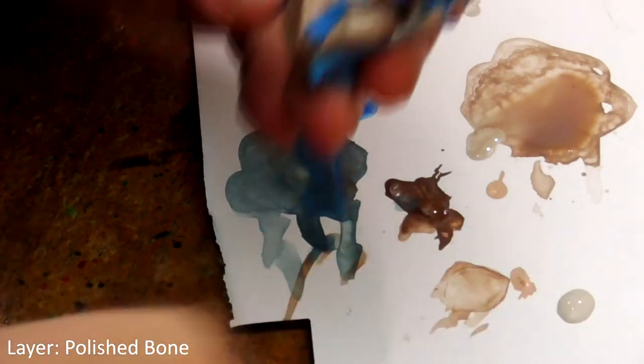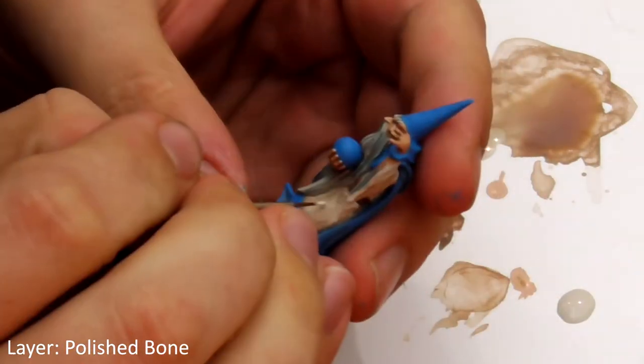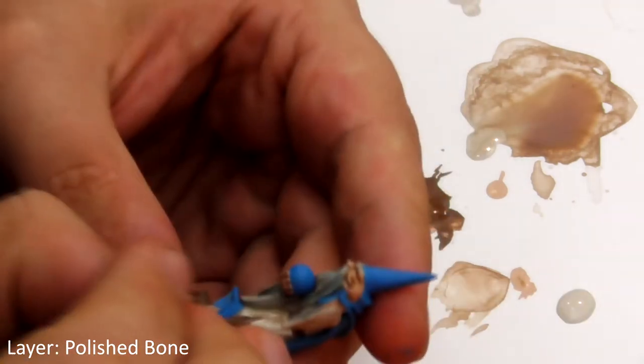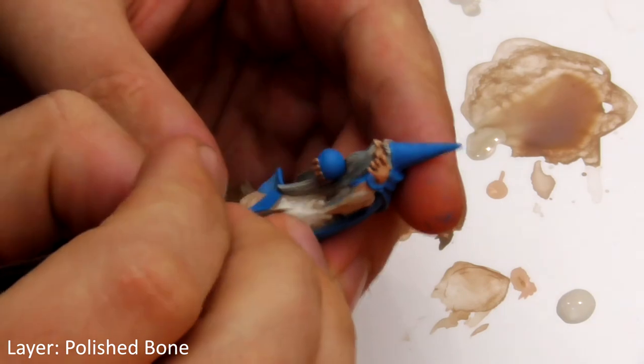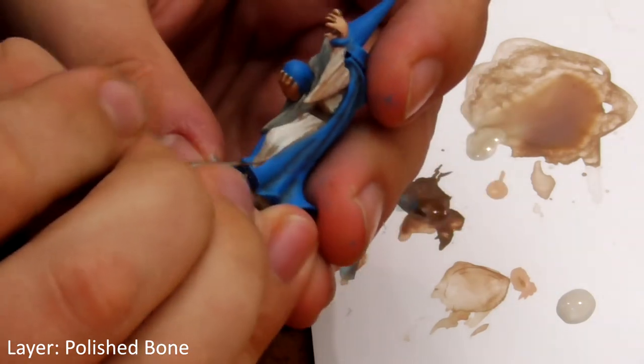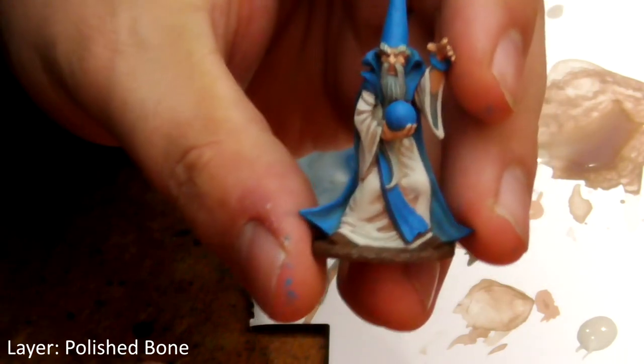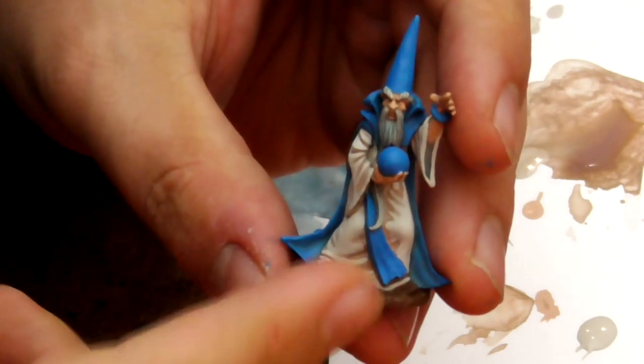Now it's time for the final stage: layering up. The first thing we want to do is take pure Polished Bone straight from the palette and paint his robes again, but this time we're only going to paint the raised areas and not the shadows. We can see this has made his robes look a lot cleaner. Do the same with True Blue for his cloak, sash and orb.